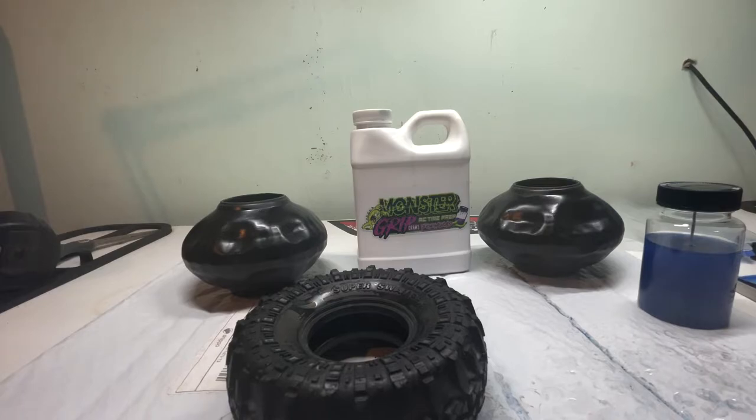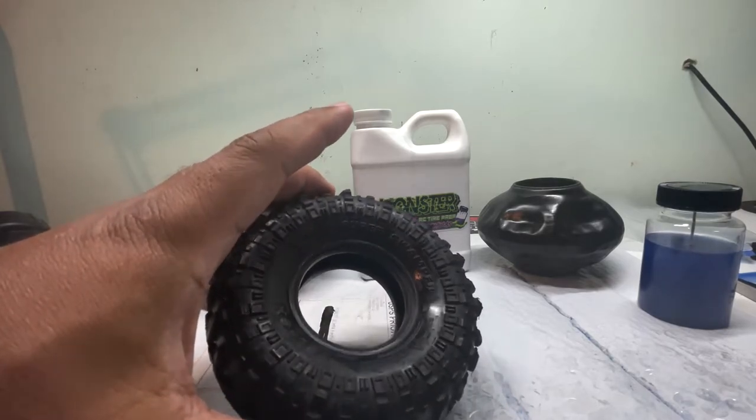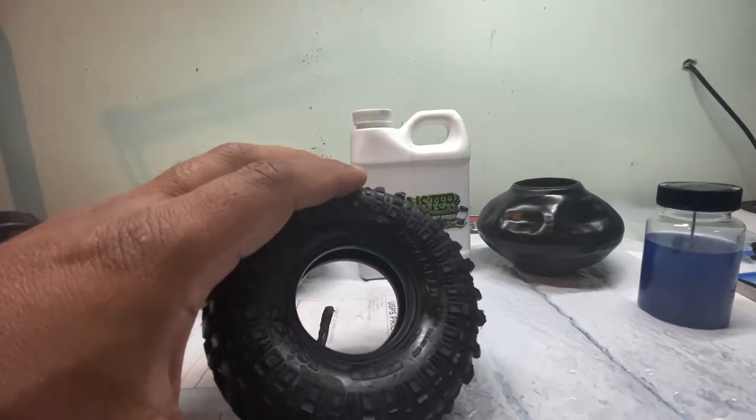They use words like soft and pliable, and it preps and conditions the tire to be ready for the rocks. That's a good thing for new tires, but I wanted to do something a little different and condition a used tire.